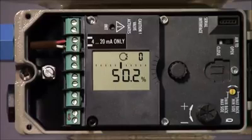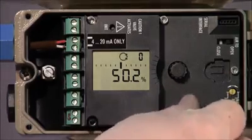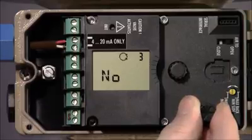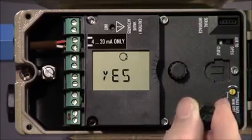To begin, we must enter the configuration mode before any changes can be made. Using the rotary push button, turn it until parameter 3 is shown and push the button. Turn again until the display shows yes and push to accept the change.